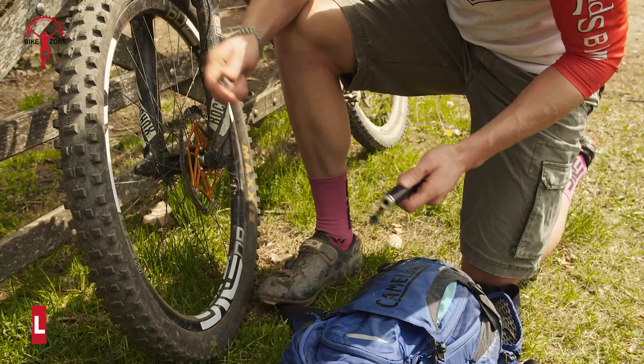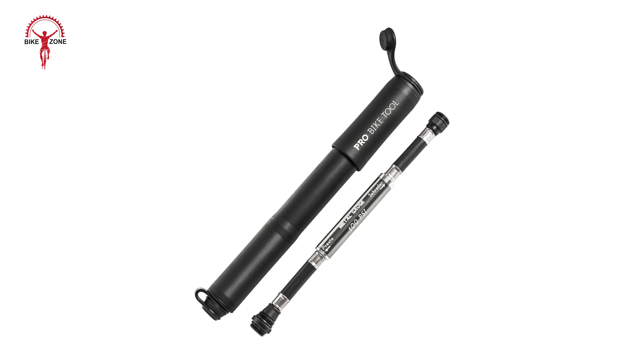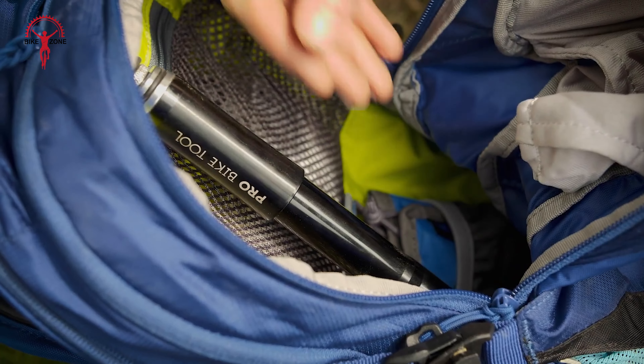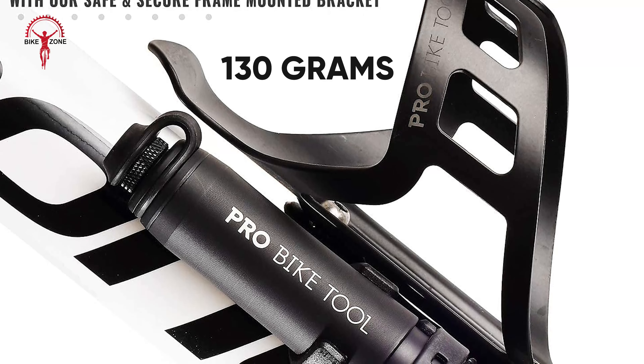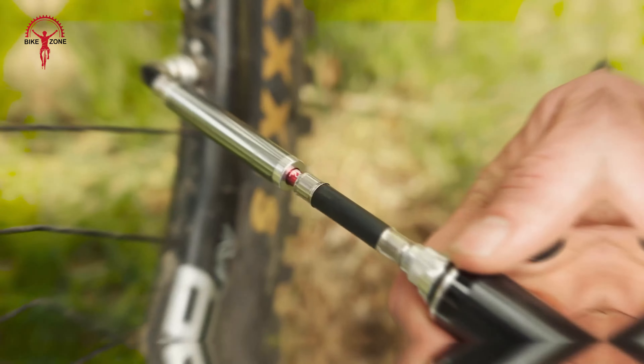Having a mini pump means you want something that is going to fit in a rear jersey pocket without the risk of losing it. At just 185mm in length, the Pro Bike Tool offering does exactly that. It doesn't weigh much either, at 100g, or 113g including the mount if you want to attach it to your bike. To attach the pump to the valve, you'll find a flexible hose hidden inside the handle. You unscrew it and select which valve head you need, then screw the opposing end to the bottom of the pump. The end you need to use then screws over the valve for a secure fit. The hose is 150mm in length, which gives you a little bit of room to move around.